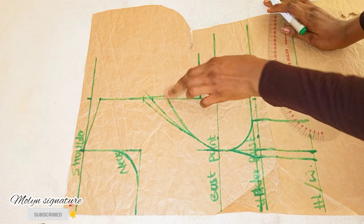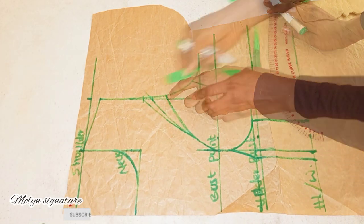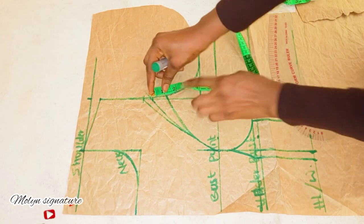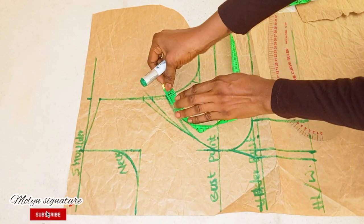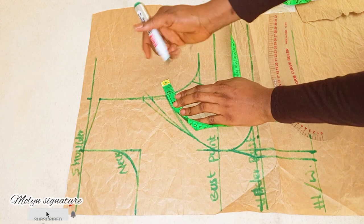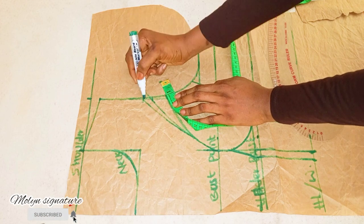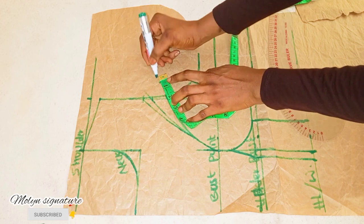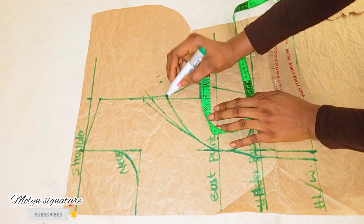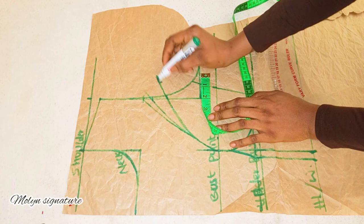Now when you check out the crop here, I'll measure what I have — from this point to this point I have 1 inch. Then I'll go up by 1 inch. At this point I have half an inch, so I'll go up by half an inch as well, then complete it like so.